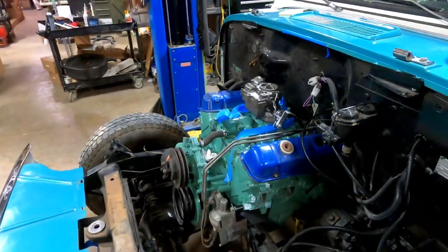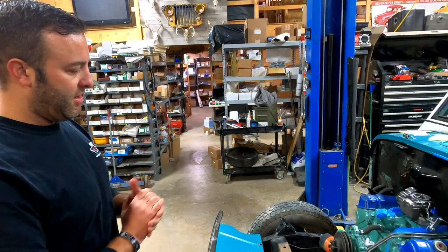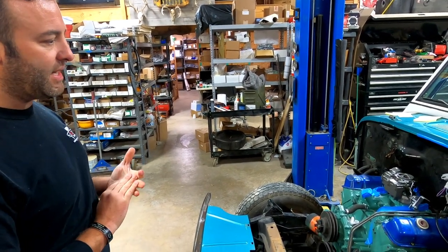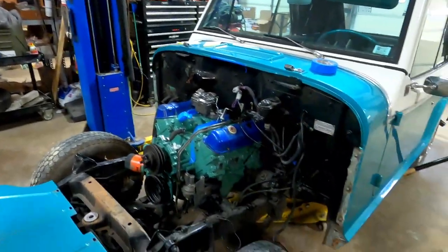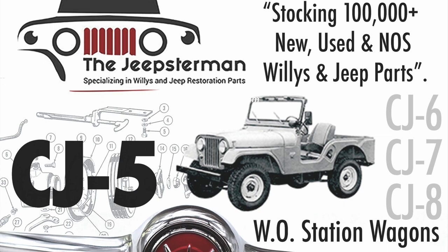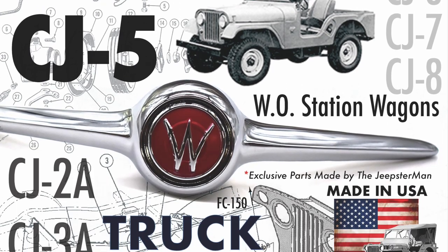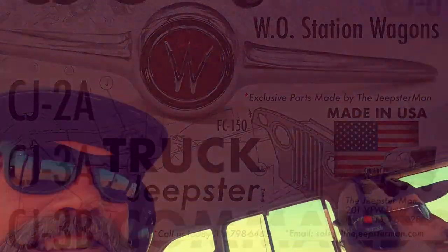We'll do a few more videos of us getting this thing back together. Thank you guys for watching. You can find all our videos on YouTube. Our website is thejeepsterman.com and our email is sales@thejeepsterman.com. Go to thejeepsterman.com to order your free copy of the Willys and Jeep restoration parts catalog today.